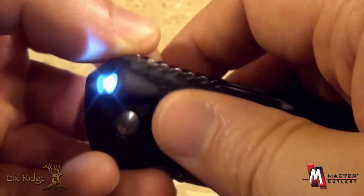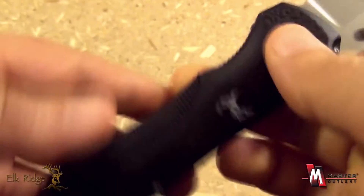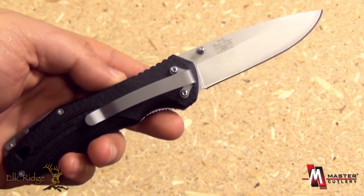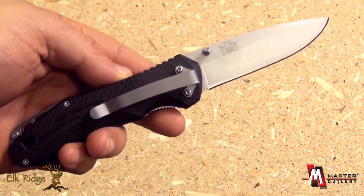You don't have to hold it down — it's just an on/off switch. Very useful. ER126 from Elk Ridge and Master Cutlery.